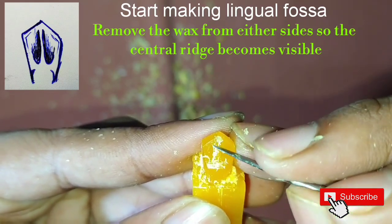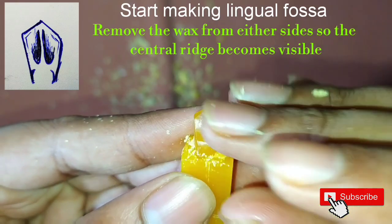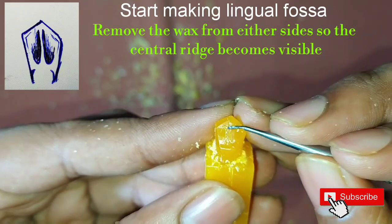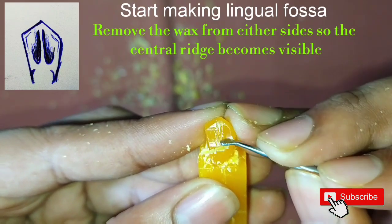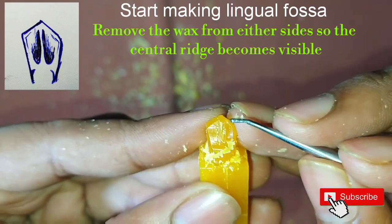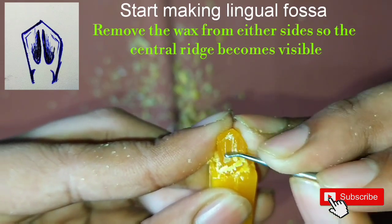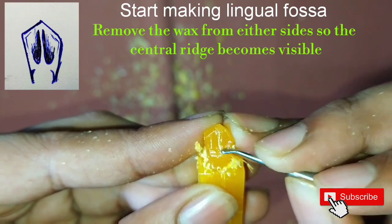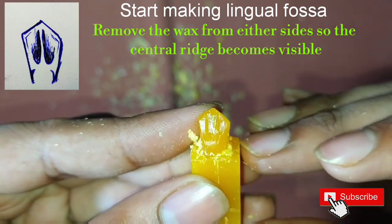Now we'll start making the lingual fossa. First, do the marking for the central ridge. Using the back side of the carver, start making grooves on either side of the line so that the central ridge automatically becomes prominent and visible.